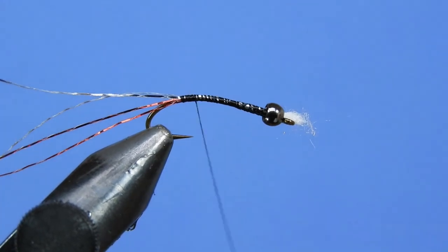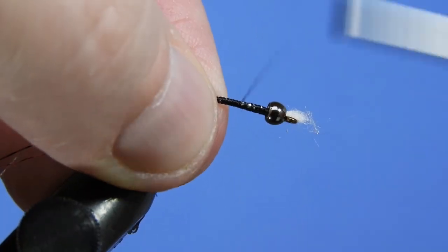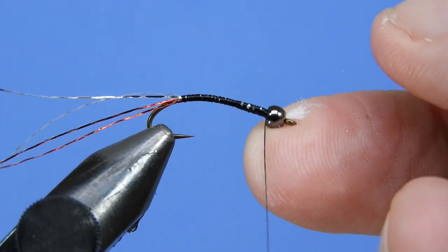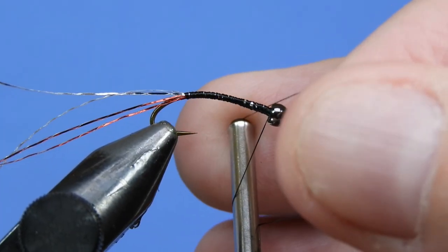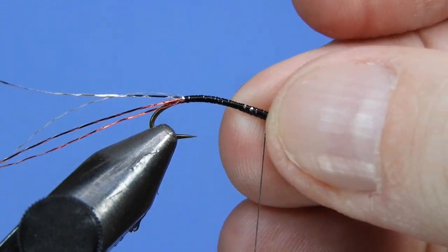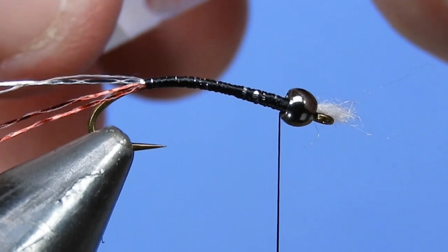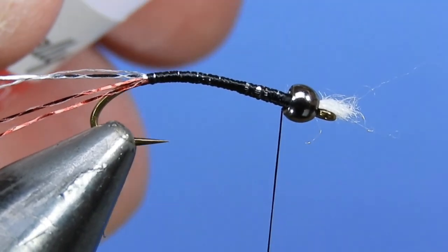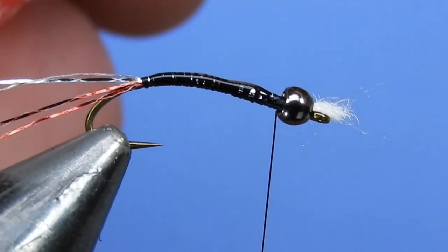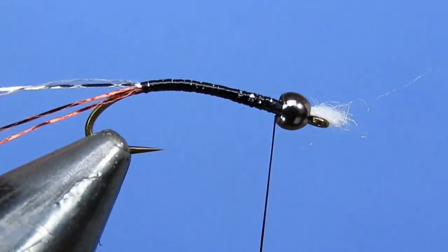Wind the material down just past the hook point, then separate out the silver and the red. Take the thread back up behind the bead, keeping that body as thin and consistent as possible. Add a half hitch to make sure we don't bump off the thread as we wind up the material. Now put on a little bit of Sally Hansen's Hard as Nails — this will help keep the tinsel in place. Take your finger and dab it on there to help it soak into the threads and distribute it a little bit better.